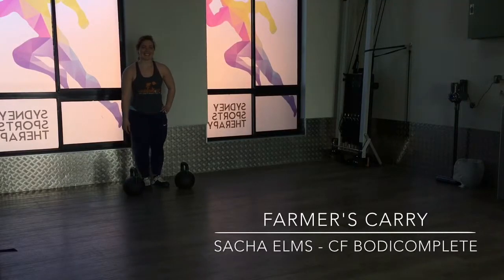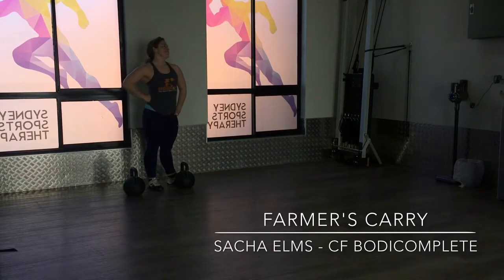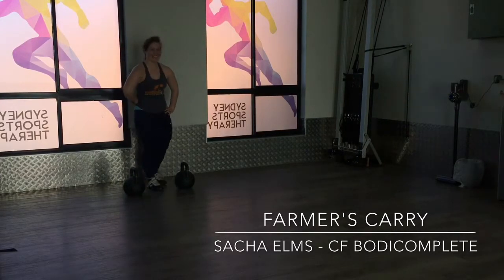Hi everybody, it's Anthony Lowe the Physio Detective here and I've got Sasha Elms from CrossFit Body Complete. We're just going to show you some Farmer's Carries.